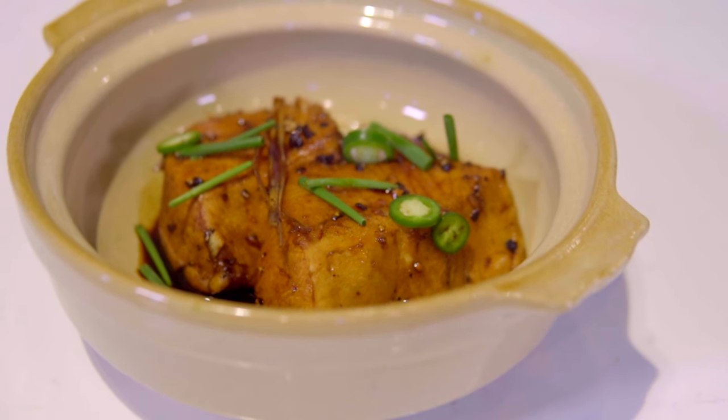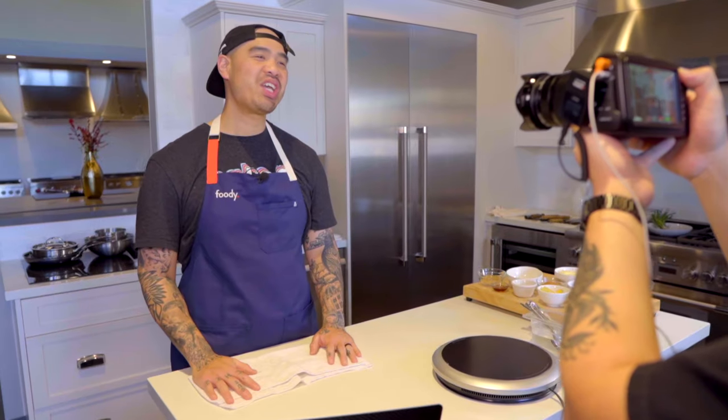Alright everyone, that's it for today's episode on Cooking with Chef 2. Make sure you hit the like and subscribe button, but most importantly, hit the bell so you get notifications every time a new episode airs. Thanks for tuning in, I'll see you guys next time on Cooking with Chef 2.